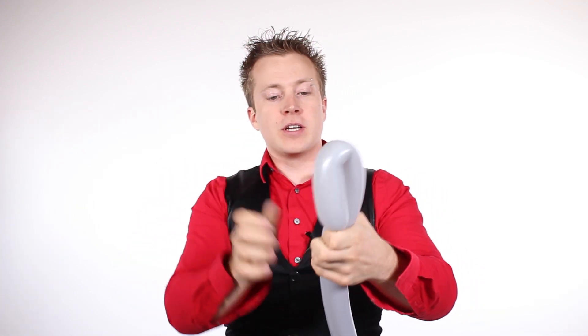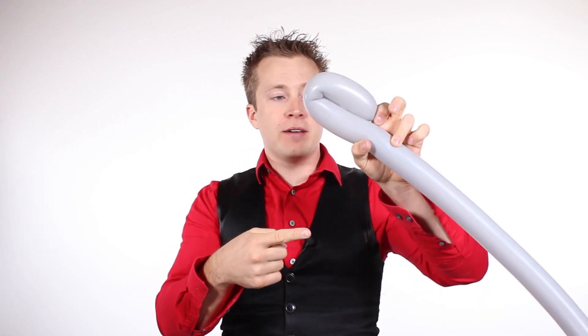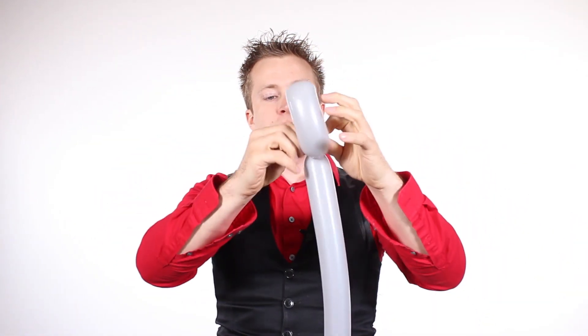Now go ahead and tie that off. We are going to start with the cross guard. In order to do that, we are going to make a 10-inch loop. I'm holding the nozzle with my first finger as I twist it around, and I take that nozzle and stick it all the way through that loop.